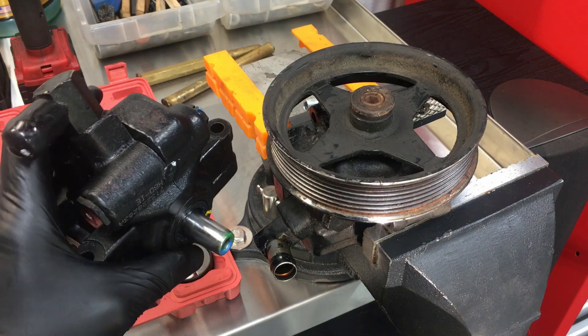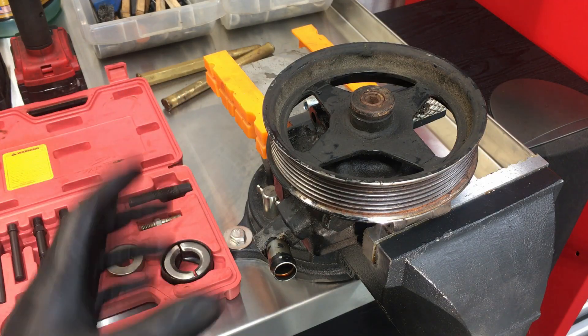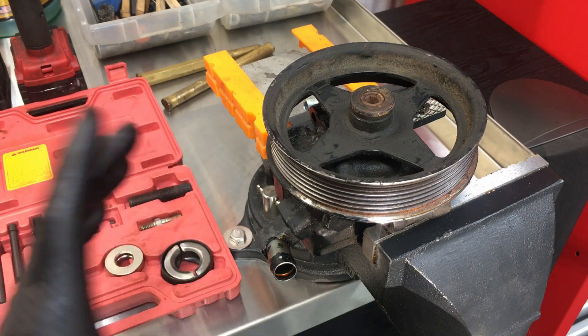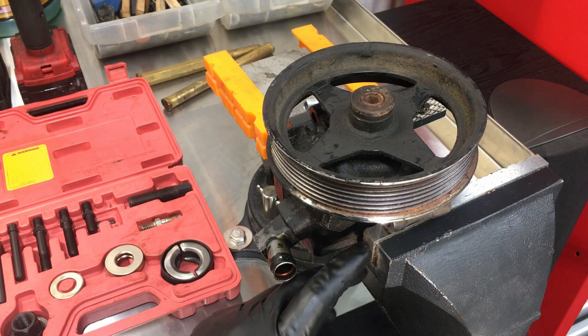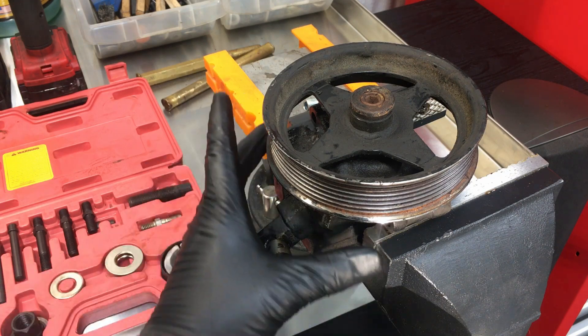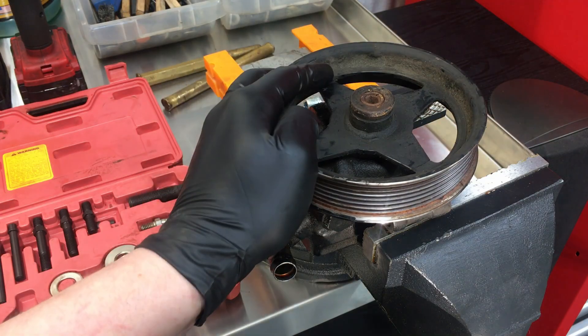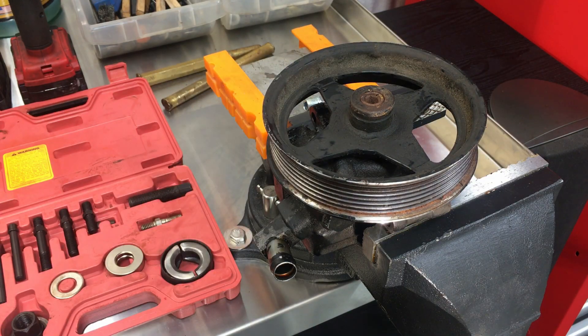Once your power steering pump is out of the vehicle and the high pressure line is removed, go ahead and put it into the vise with the ears just above the vise jaw, and then tighten it down just enough to hold it in place.